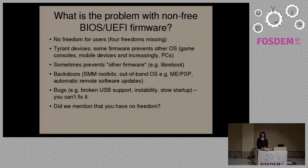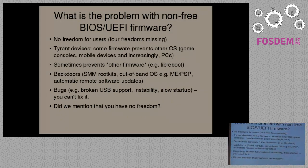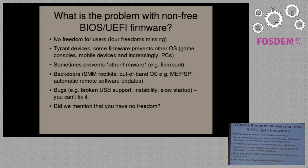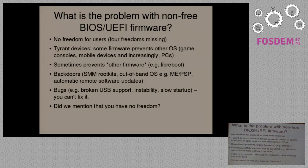Some modern boot firmware is also cryptographically signed, which means you can't replace it. On some modern Intel systems, you find that you can't replace the boot firmware because the system checks the signature at boot time.